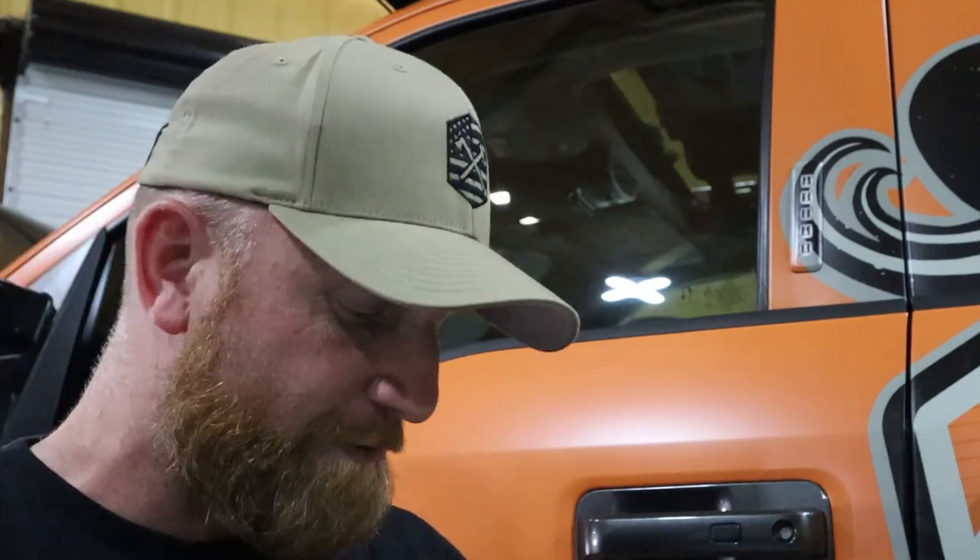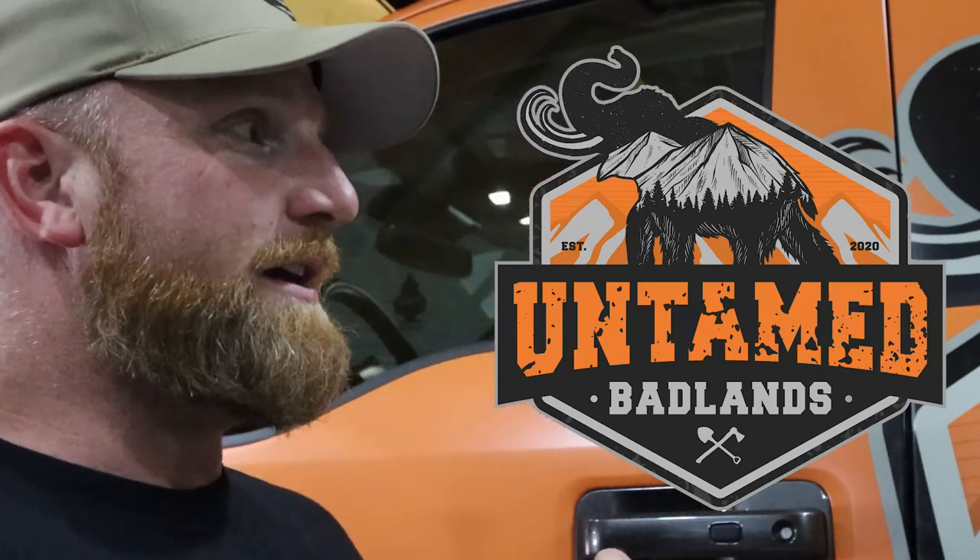Welcome back. Today we're going to talk about the F-250 Over Duty. It's been a while since I've done an update video, so that's what we're going to do. I also got a lot of questions on social media about the truck, so we'll hash those out as well. Without further ado, let's get started.